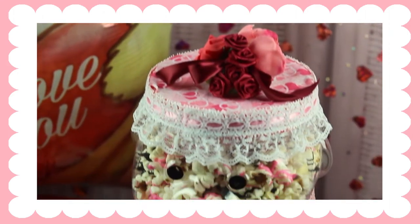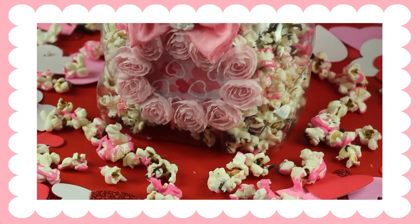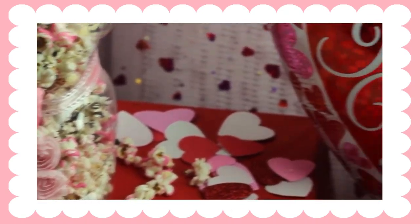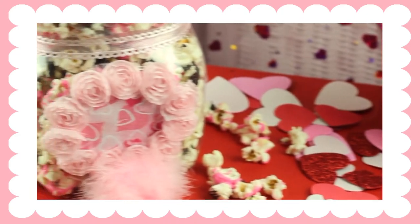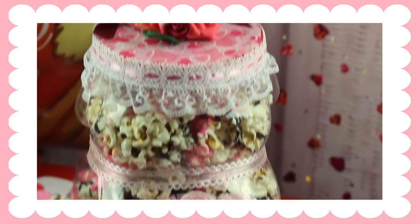Hey everyone, so for this Valentine's Day I wanted to show you guys how to make this really cute and simple DIY gift idea if you don't know what to give your significant other or friend or just anyone you want to show some love to. If you want to know how I did this, then just keep watching.